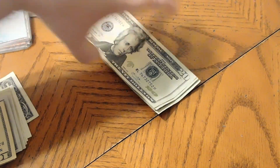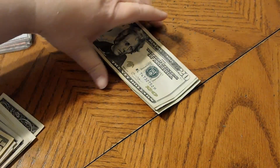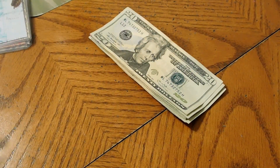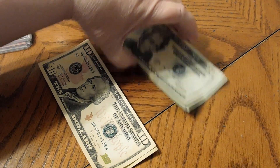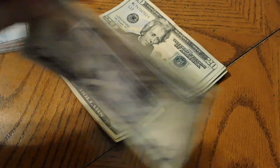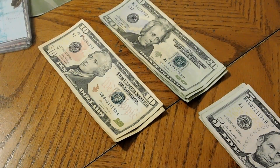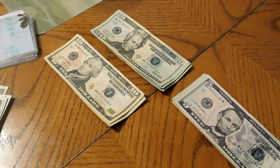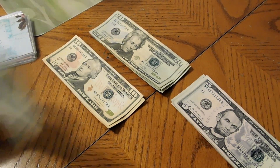We're going to set the cash to the side for a moment and get set up. We've got 20s, 10s, 5s, and 1s.